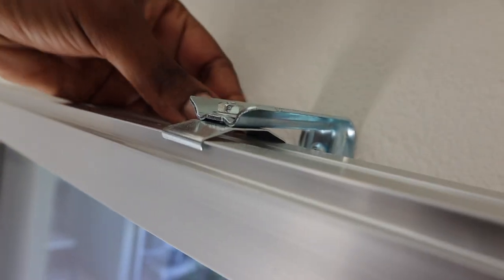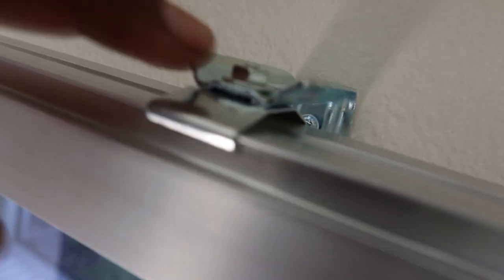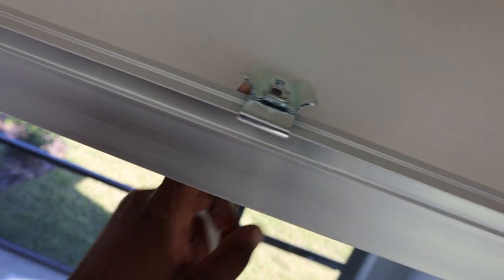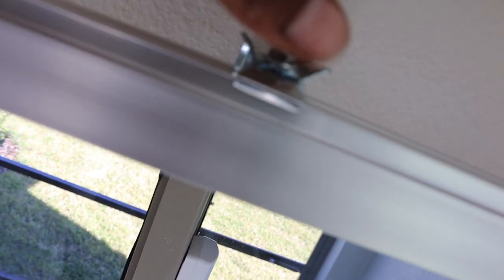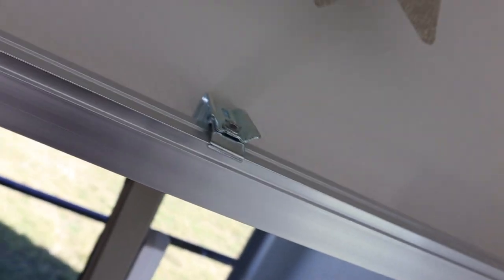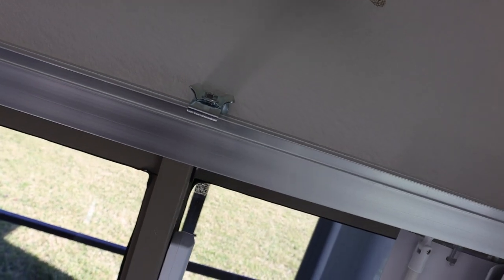Under here — you guys can probably see — there's a screw, there's a place where if I could get the opening I'd put a screwdriver to unscrew it, but it's too tight right now. So I kind of need to get rid of this rod to be able to remove these brackets — I don't know what they're called — but this is held on so tight with this metal piece and I'm not sure how to unhinge it.